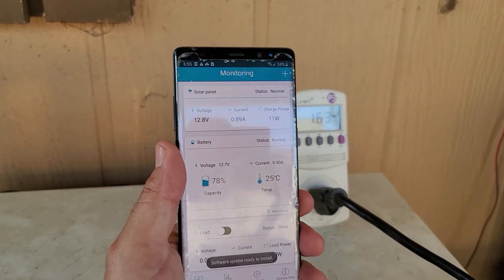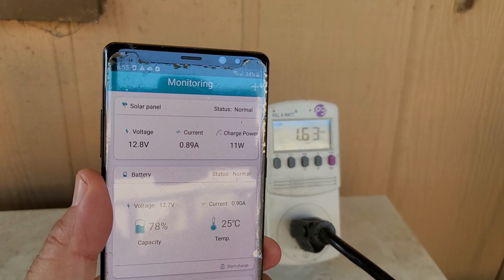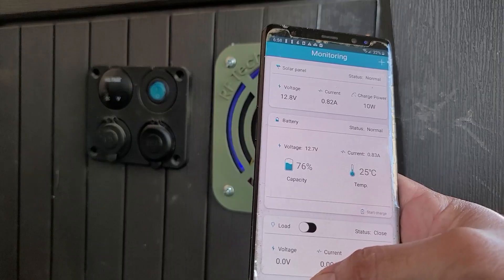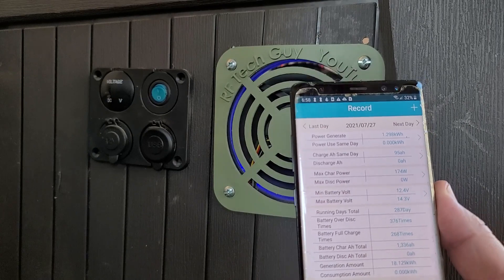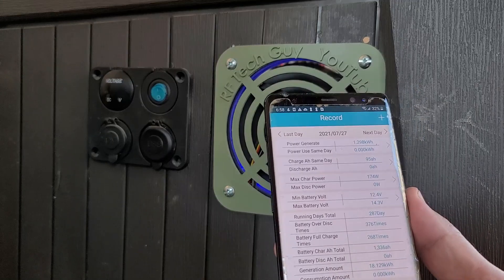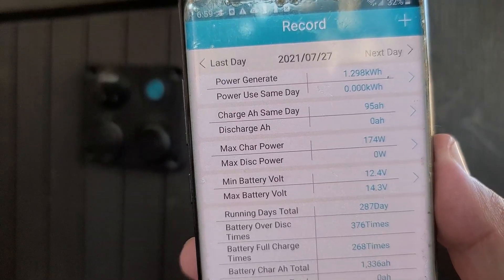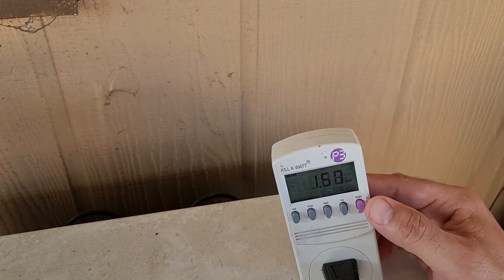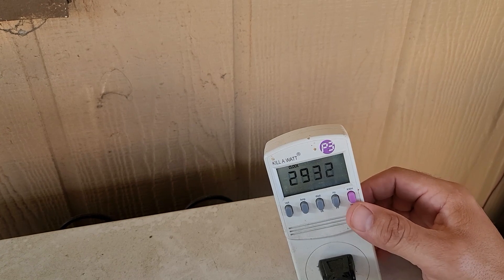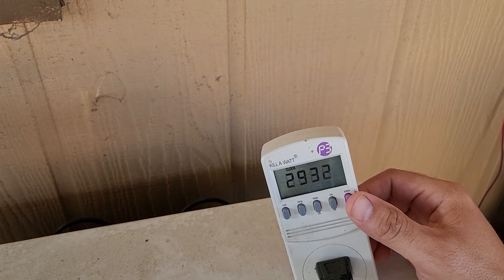I'm still running the mini fridge. The compressor is on right now so it's drawing about 1.63 amps. It is 6:55 PM so I'm only pulling about 0.89 amps from solar — mainly running off the battery bank now. My solar panels have generated about 1.298 kilowatt hours for the day — a little over 13 cents saved. The kilowatt meter shows 1.5 kilowatt hours used since about 29 hours and 32 minutes ago. It's been completely off the grid — I'm running a freezer completely off-grid.